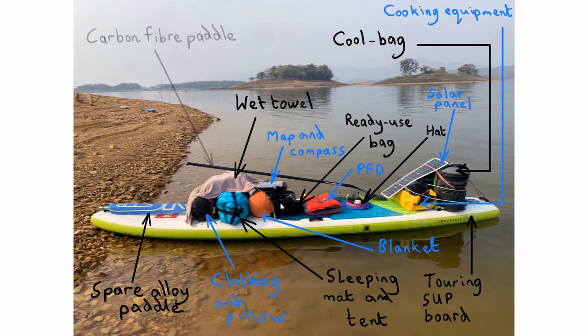Underneath is what I call a ready-use dry bag. It contains sun protection lotion, lip balm, and insect repellent. My smartphone is in there as well, with camera and other navigation apps. There was no 3G signal where I was — completely in the wilderness — but your smartphone can still access satellites, making it a very useful navigation tool. I'll cover that later.